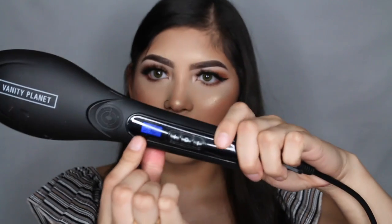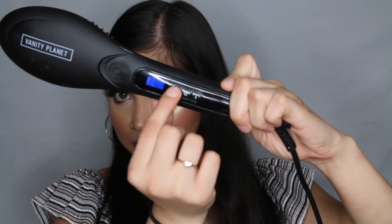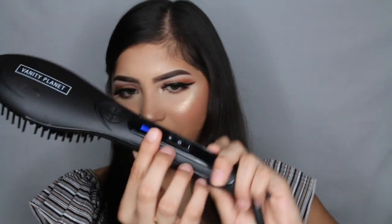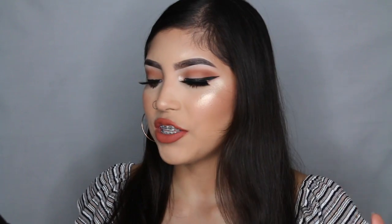Then I'm going to brush it out. You don't even really need a brush honestly — when I'm super super rushed I'll just use the actual straightening brush. It has three buttons: the power button, a button that turns the degrees up — it goes all the way up to 370 degrees — and one that turns it down.